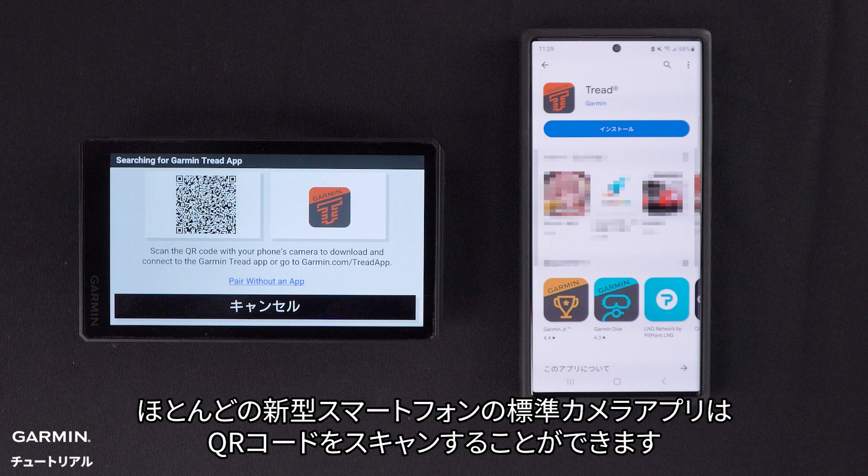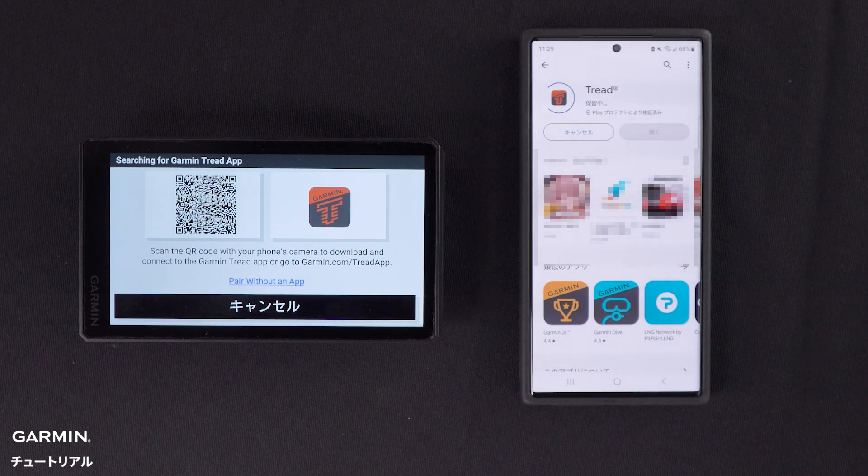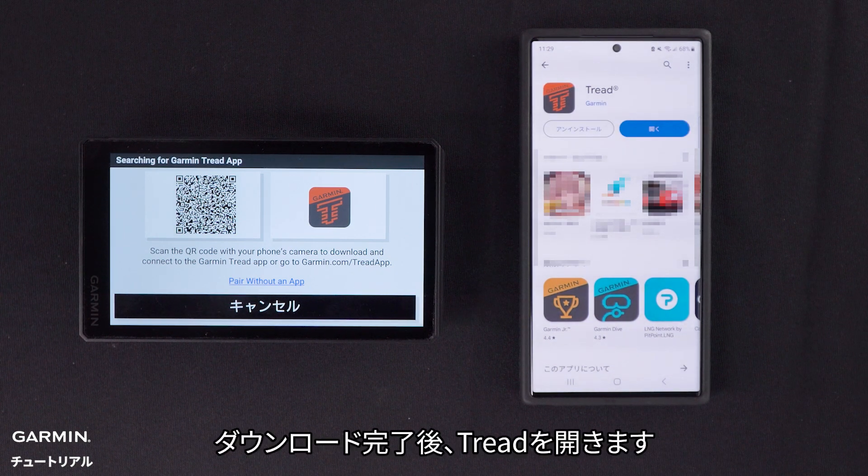Most newer phones' default camera app will be able to scan the QR code. Select Install to begin the download. Then open the Tread app once the download is complete.